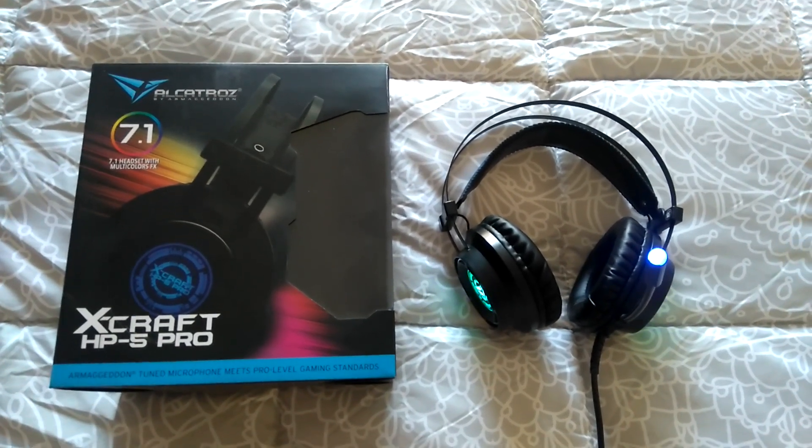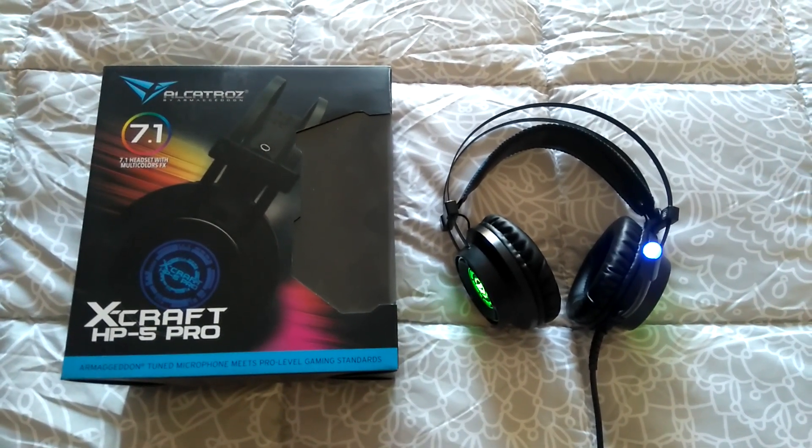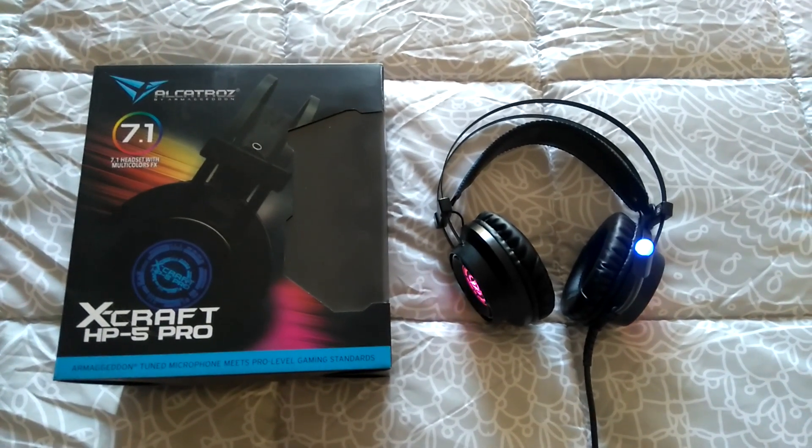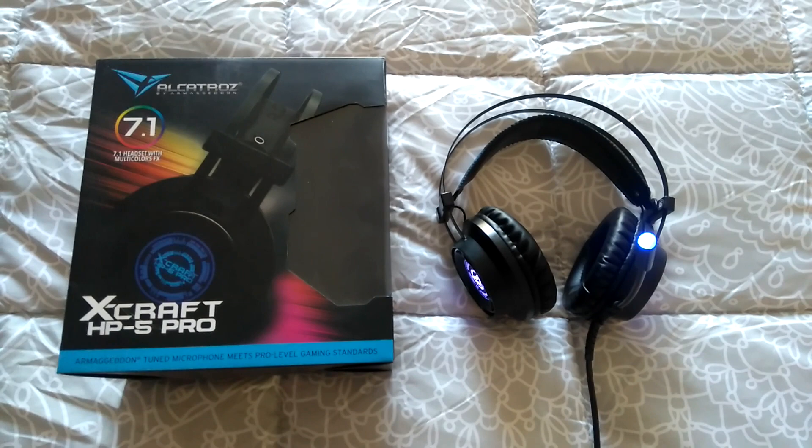Right guys, these are my XCraft HP 5 Pro headsets. $30 Australian, $20 American.